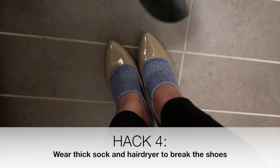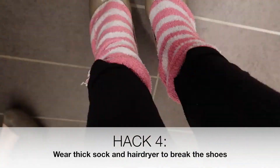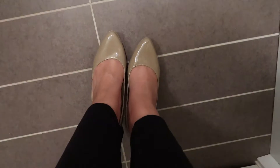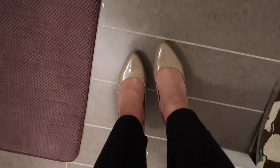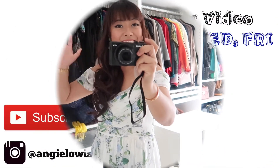There you go — this is the before and after. It took one hour and now I'm ready for the party! Last but not least, hack number four: to break in your shoes, wear thick socks and use a hairdryer to make your shoes fit bigger. My shoe size went up by one size after I got pregnant and gave birth, but now I can wear my pumps again. I hope this video is useful — thanks for watching, bye guys!